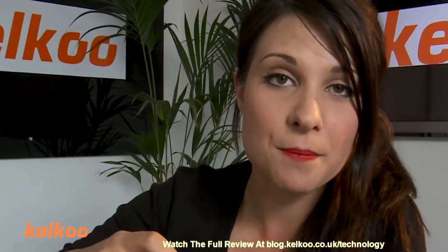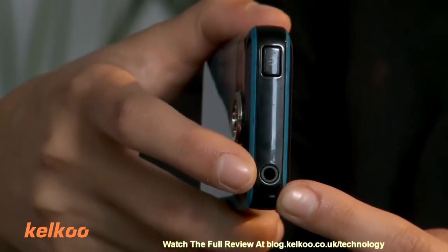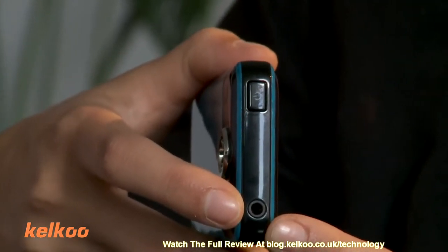The added extra that this has over the Flip Minnow is the ability to attach a microphone or headphones. I say 'or' because you cannot do both, which is a bit of a shame, but it is a plus.